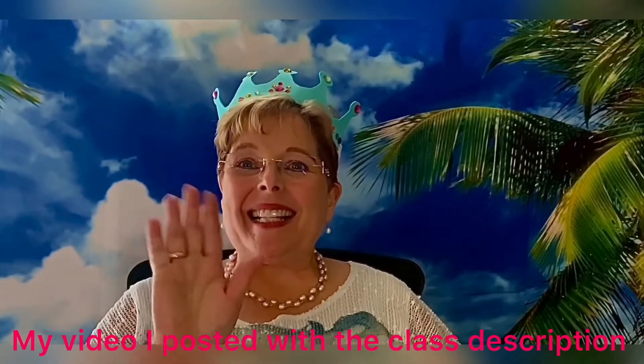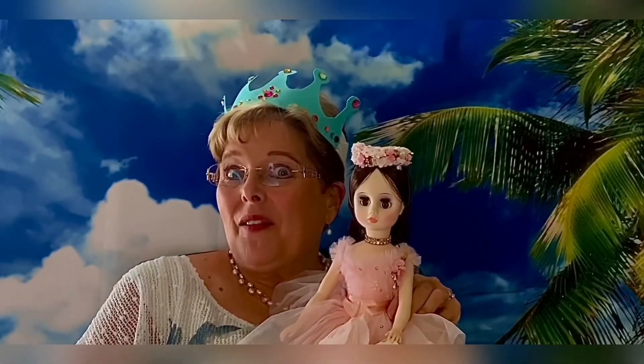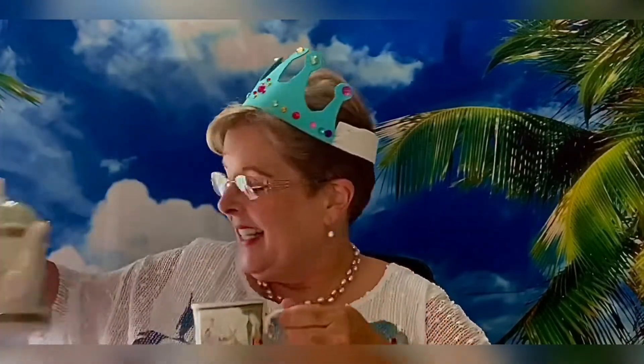Hello, princesses! This is Teacher Mindy and I would like to invite you to my royal tea party. Bring your favorite doll or stuffed animal and come learn tea party manners and drink a nice cup of tea together. Bring your favorite snack — I'll be bringing my favorite scones. At the end of the tea party I'll include a recipe so you can make scones at home. The tea party manners will also be a printout for you to practice having tea parties with your family and friends.